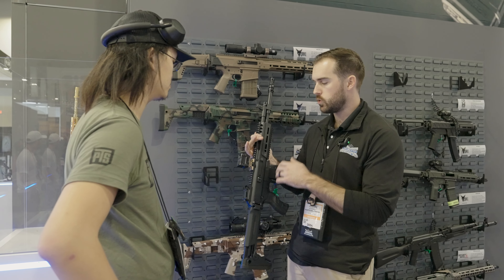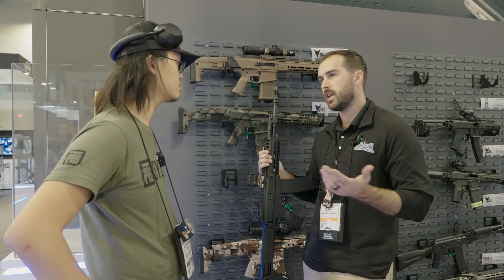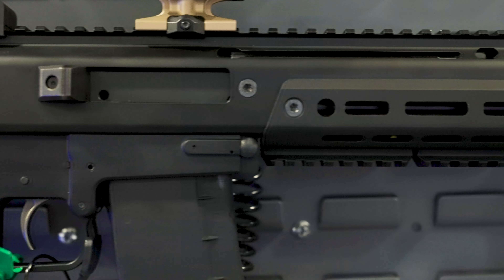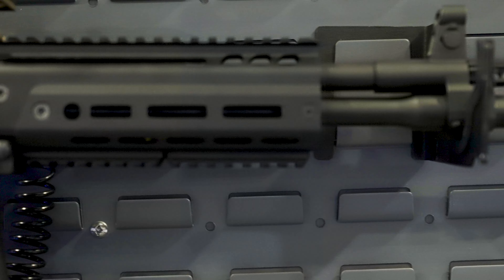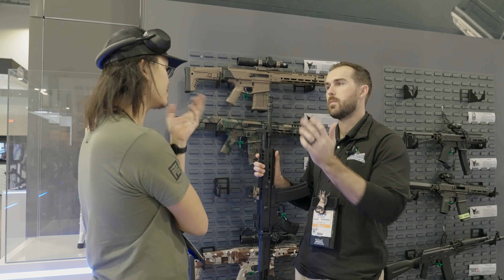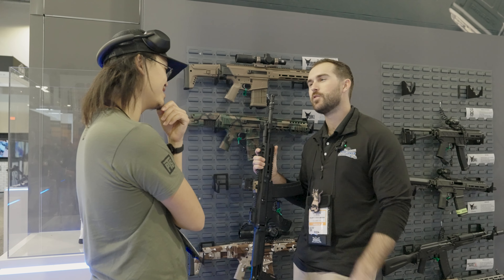Up top you've got your Jackal-style upper. AK rear sights on these, so you'll always have a dedicated set of irons. AK front sight post as well. Same non-reciprocating charging handle system, same long-stroke piston system, and eight-position gas block. And another J-Mac muzzle device up top. Yeah, a lot of J-Macs going on over here — we love J-Macs.